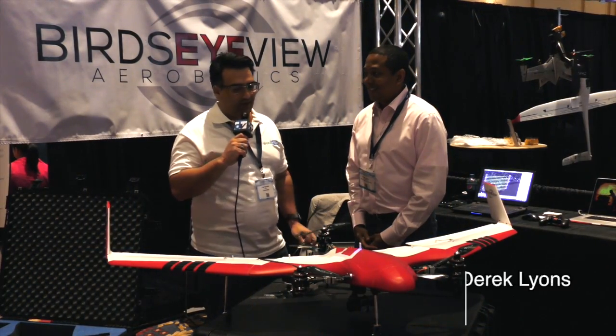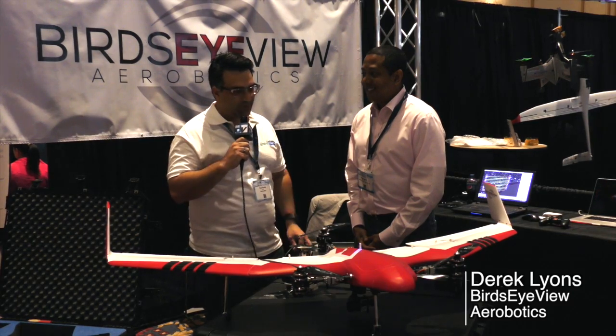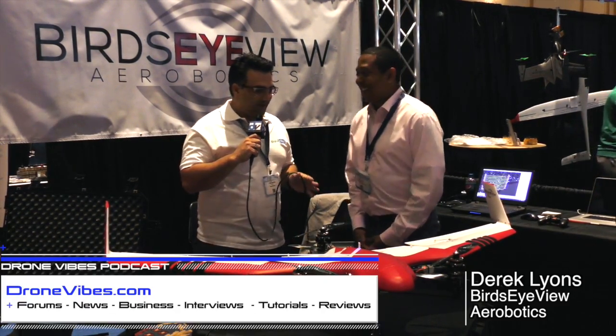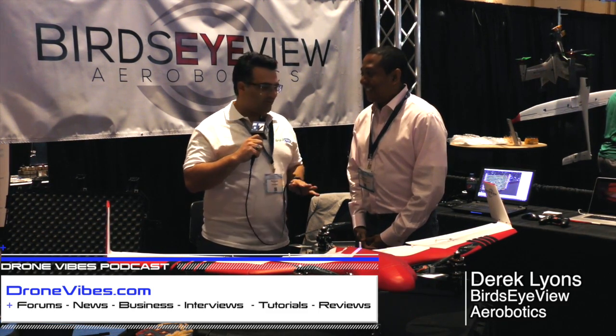This is Paul from Indoor Drone 2016. I'm here with Derek Lyons with Bird's Eye View. Little story — when you guys first came out, I saw your video, saw your website, pulled the credit card out and bought everything.